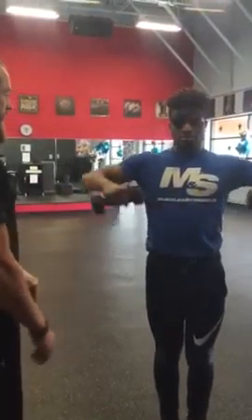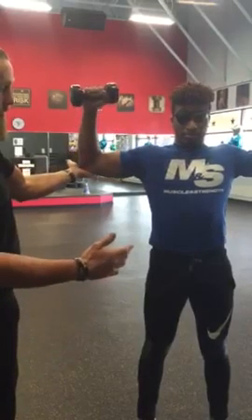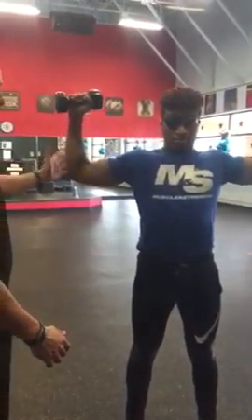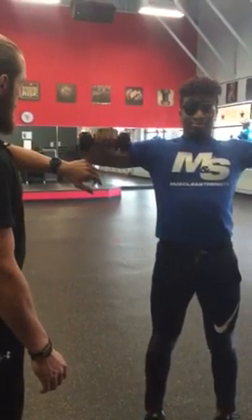And up. Nice. Elbows nice and solid, 20 seconds of rotations. Notice his elbows aren't dipping — he's not reaching back, they're reaching up. His arms are staying at a solid 90 degrees the whole time. Five seconds.